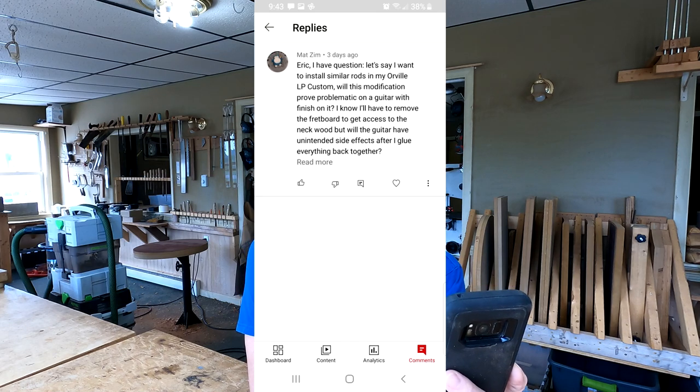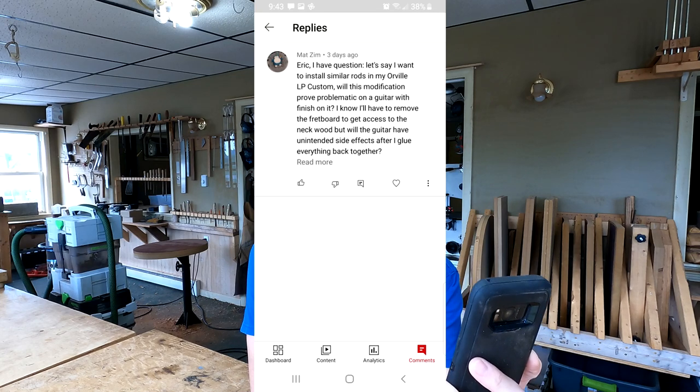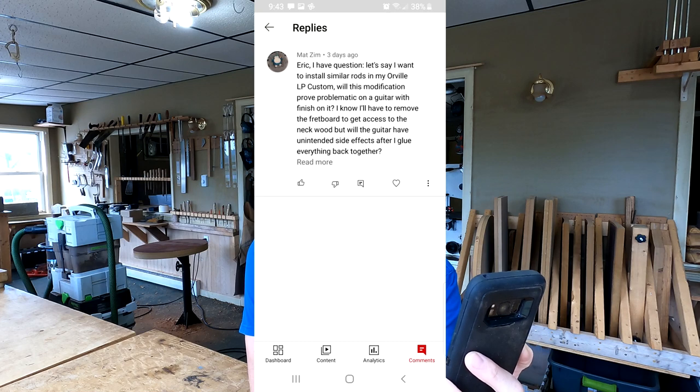He asks: I want to install similar rods in my Orville LP Custom. Will this modification prove problematic on a guitar with finish on it? I know I'll have to remove the fretboard to get access to the neck wood, but will the guitar have unintended side effects after I glue everything back together?